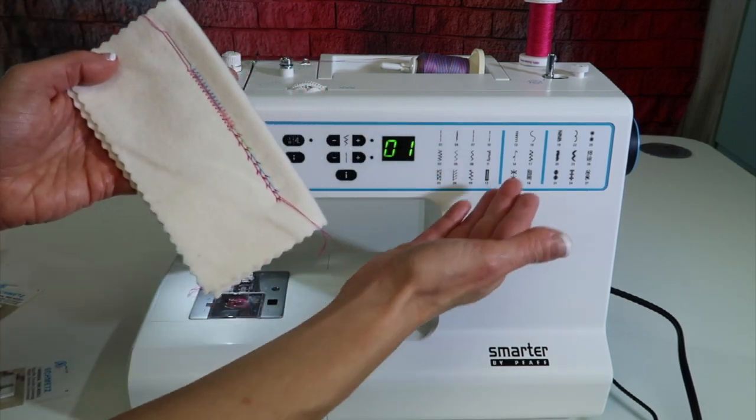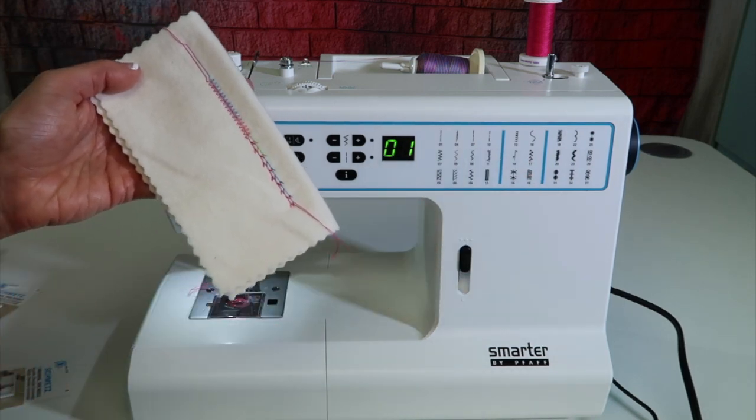Have some fun and try out some stitches. It's like doubling the amount of stitches that you have built into this machine.